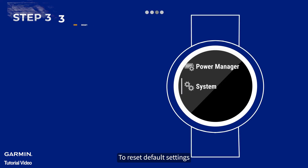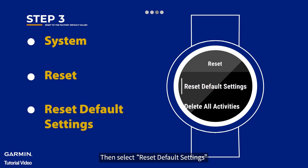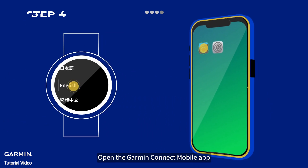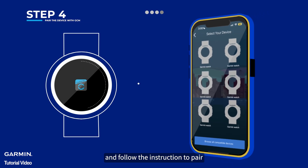To reset default settings, go to System on your watch and select Reset, then select Reset Default Settings. Open the Garmin Connect mobile app, select the Add New Device button and follow the instructions to pair.